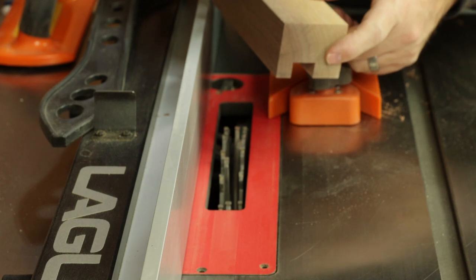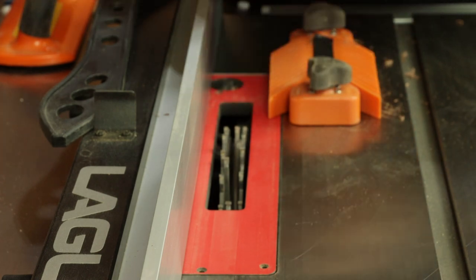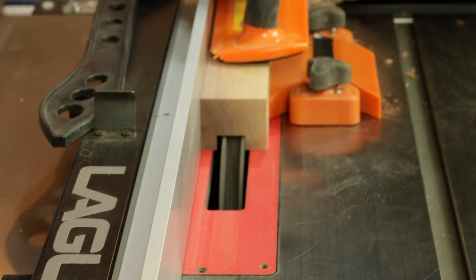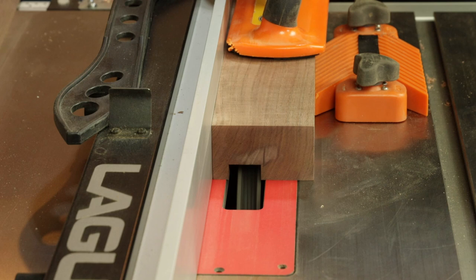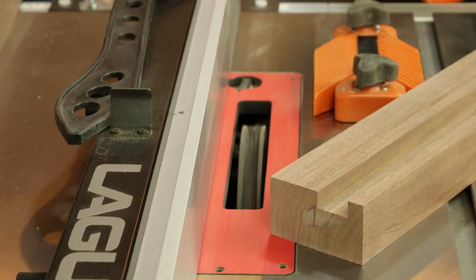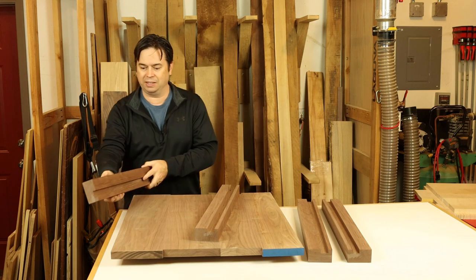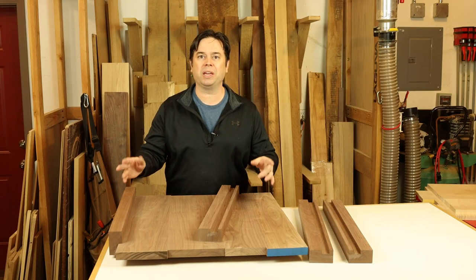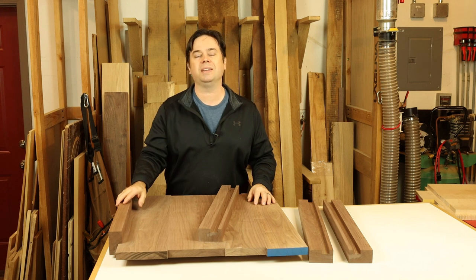Here's where that sample cut becomes so important — now we can move our fence to the side a bit, make another test cut, and take this actual piece over to our walnut side panels until that's a perfect fit. Let's see how we did with our groove size and how that matches up with the side panels. That's what I'm talking about — that's why we get into woodworking, to make really precise fitting joinery. If you have good machinery, you can expect a nice snug fit like that each and every time.